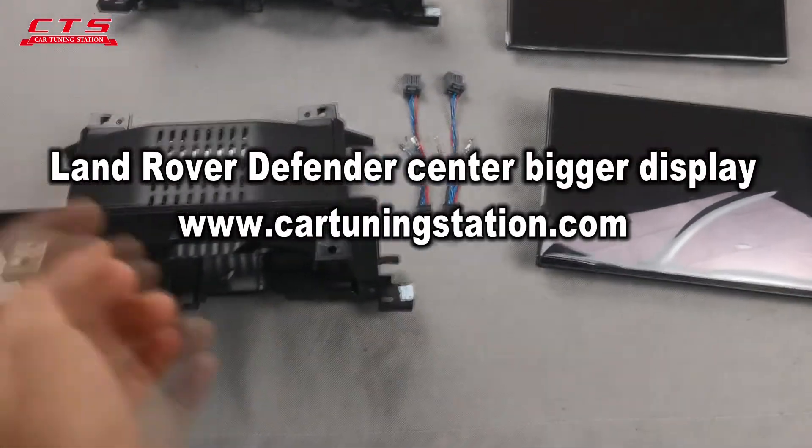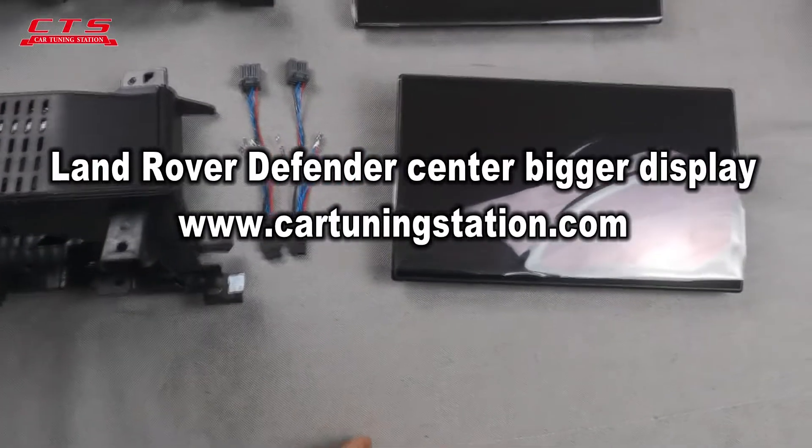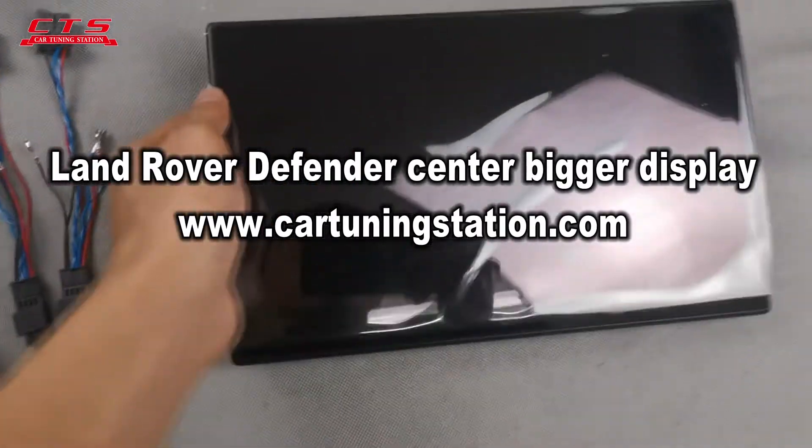Hello, here is the car tuning station. This is the bigger display for the Range Rover Defender, new one.